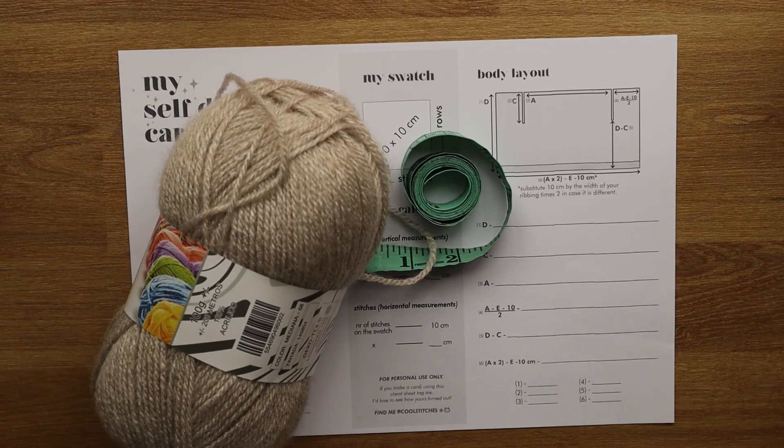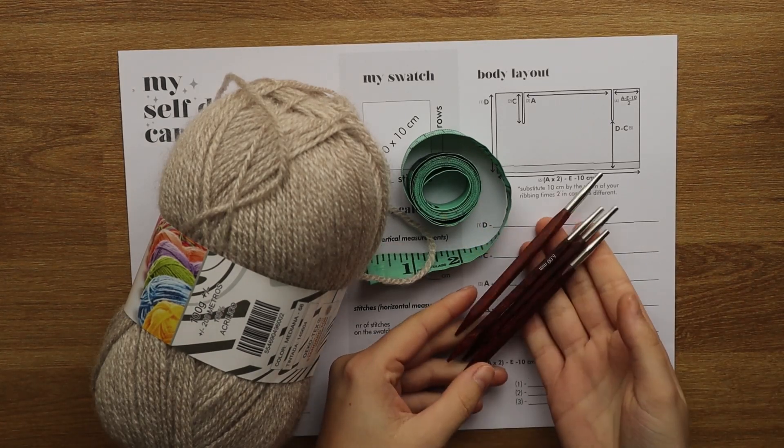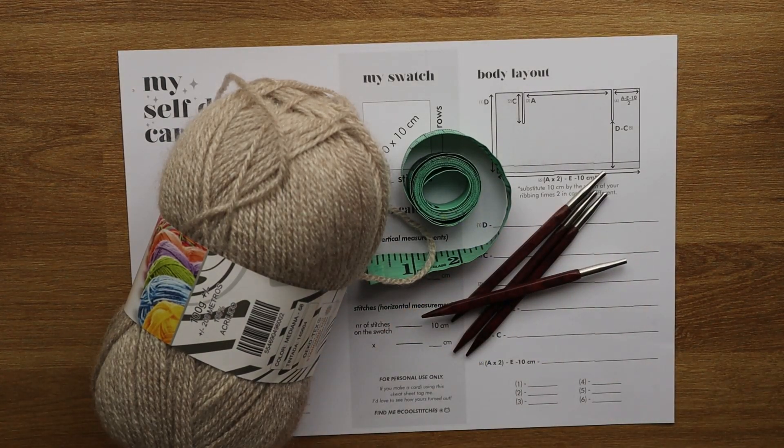You're going to need two different sizes of circular needles — a bigger one for the body and a smaller one for the ribbing — and then your yarn and a tapestry needle. The size of the needles and the type of yarn you choose doesn't really matter because you're going to make all of your calculations based on your swatch. It doesn't matter if your needles are smaller or bigger than the ones I used, because that doesn't change your swatch size.